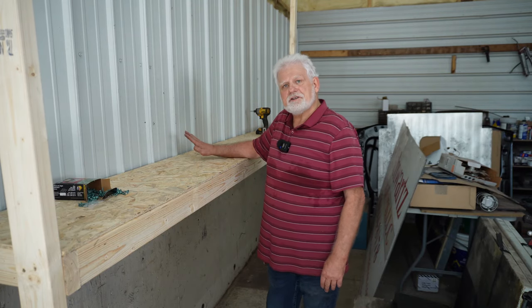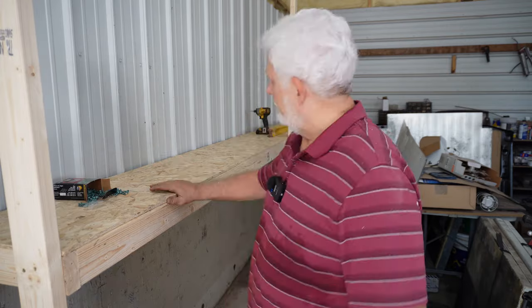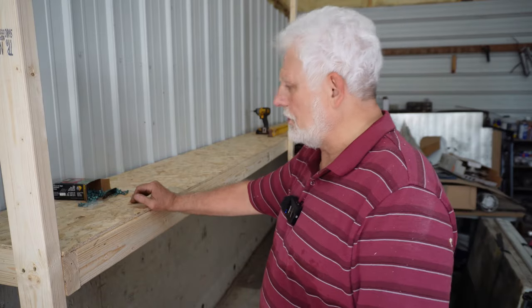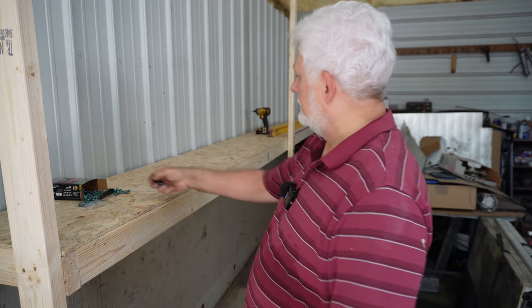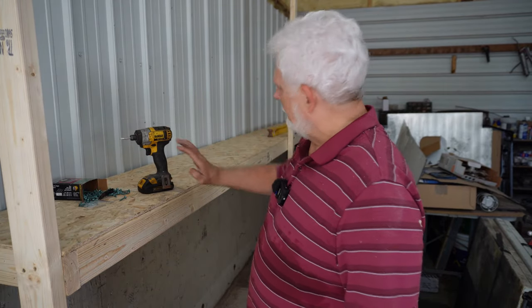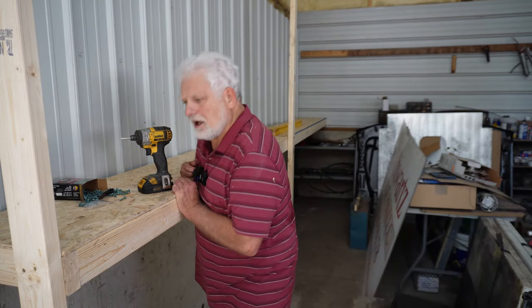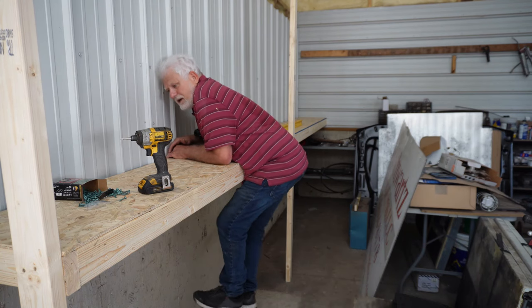There's the shelf — at least the first one. I'm going to put two more up just like this. This turned out pretty good: just cut a few 2x4s, some OSB, some screws, and a level. I did use a screw gun and it came in real handy. The first shelf — basically what you see here is what it's going to be. There's not going to be a lot of weight on here. I weigh about 185 pounds and you can see that it's not going anywhere for what I'm going to put on it.